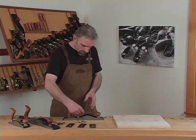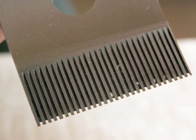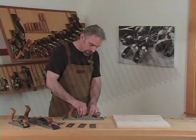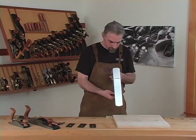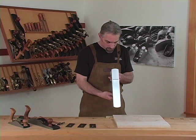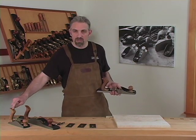When roughing stock, you'll find a tooth blade very useful. You can take aggressive cuts with little risk of tear out, especially in highly figured woods like this piece of maple. The tooth blade is available for the 62 and the 164.